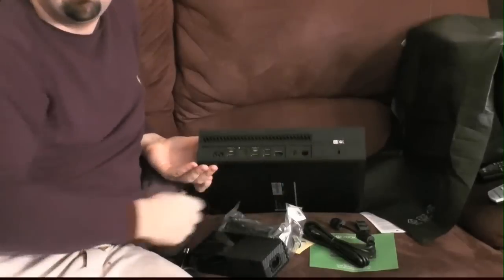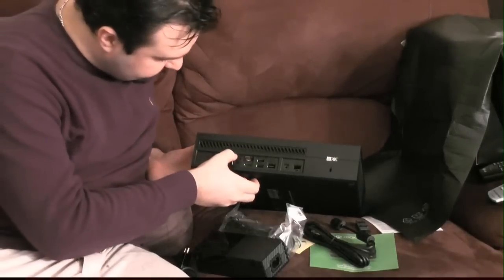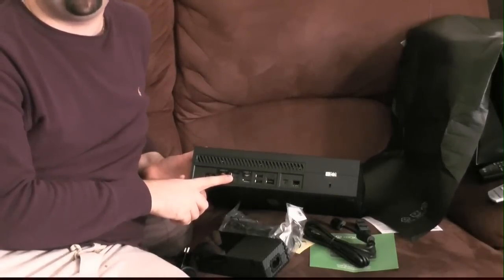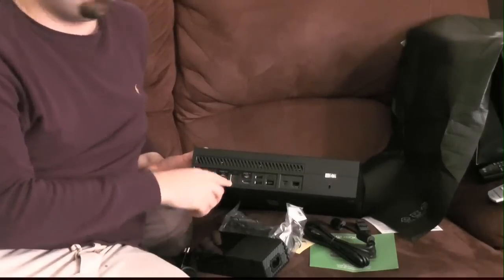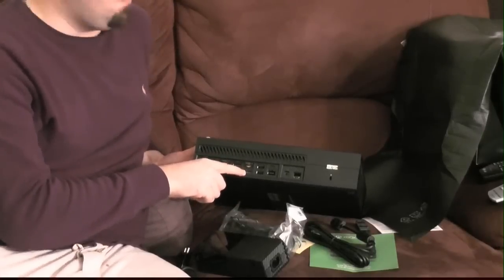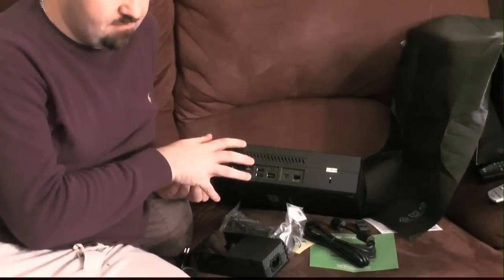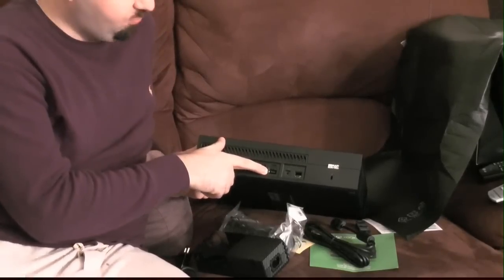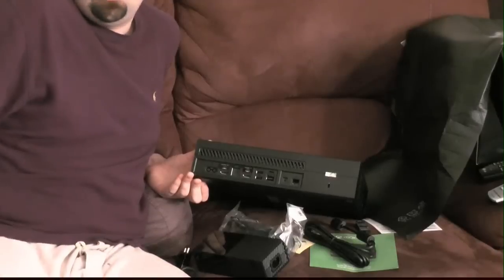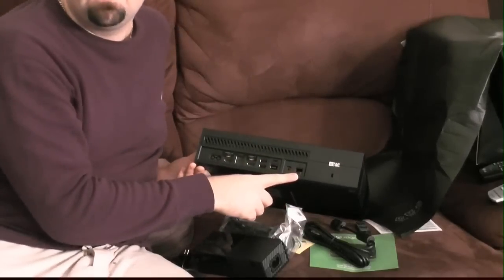On the back: power adapter connection, HDMI out to your TV, S/PDIF for optical audio out — though at this point it doesn't support Dolby surround sound, only DTS, which is unfortunate since almost nothing uses DTS. Then HDMI in from your satellite or cable box, two more USB ports for a total of three, the Kinect 2.0 proprietary connection, IR out, and ethernet for your internet.